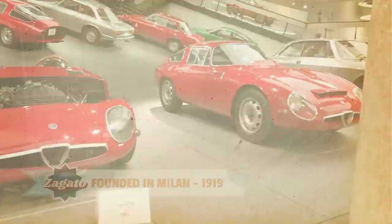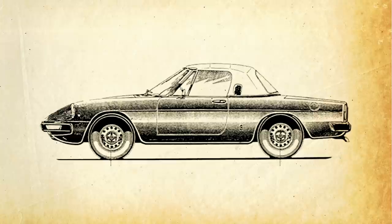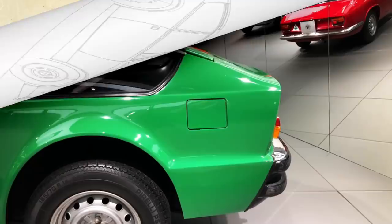The chosen platform was that of the existing Spider, due to its shorter wheelbase than all the other Giulia variants. Zagato's designer, Ercole Spada, then drew an uncompromising wedge shape, with a pointy front-end and a stubby, sharply cut-off tail section.